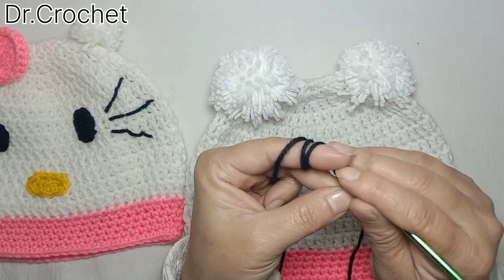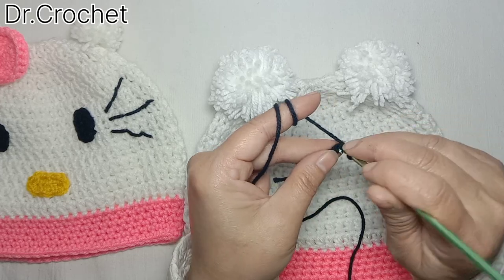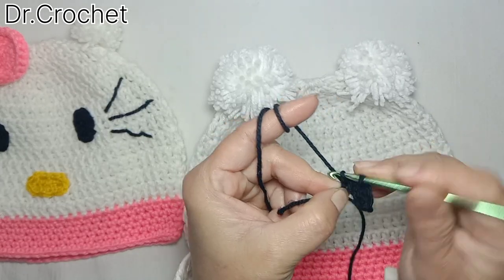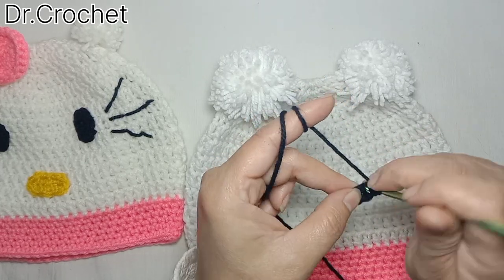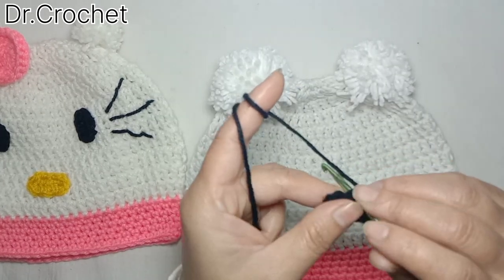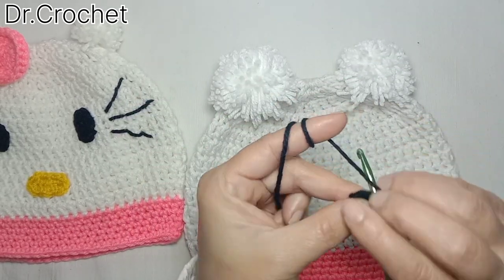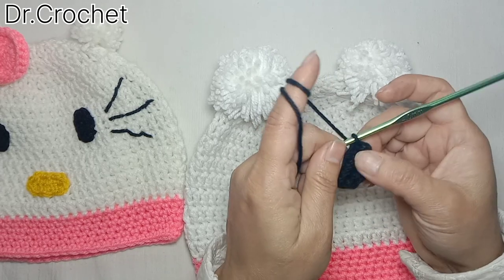Chain five — one, two, three, four, five — and one single crochet in the third chain. Again make one single crochet from the opposite side, place two chains, then make one single crochet from the opposite side. Make one more single crochet and join with a slip stitch to make the eye.